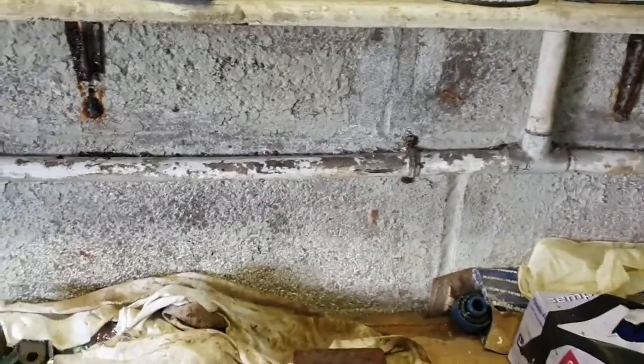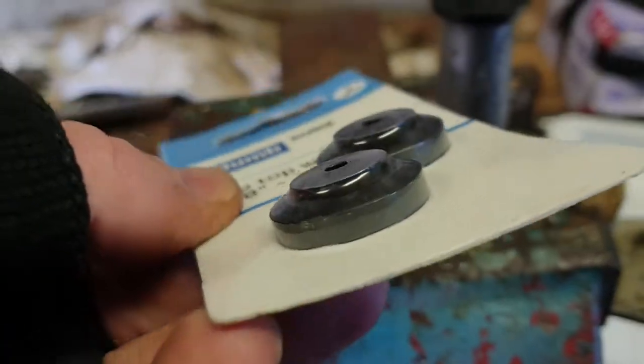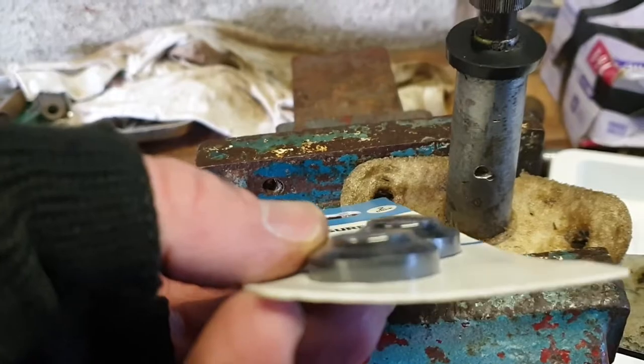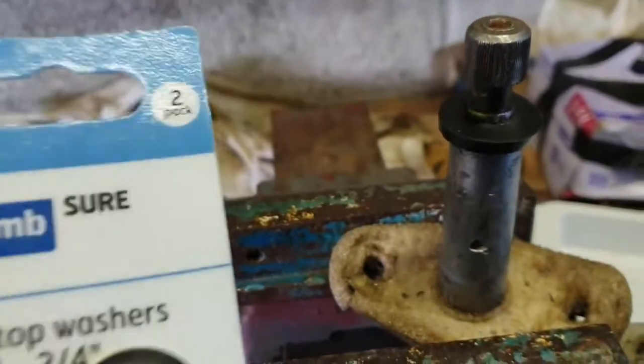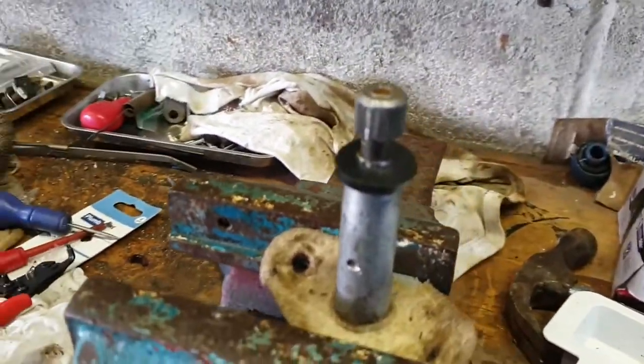I think to be fair I probably only want the one washer and one of these ones, and that way the ridge can go up through the hole. Yeah, let's give that a go - just the one and then one of them, and that should be fine. Right, let's crack on.